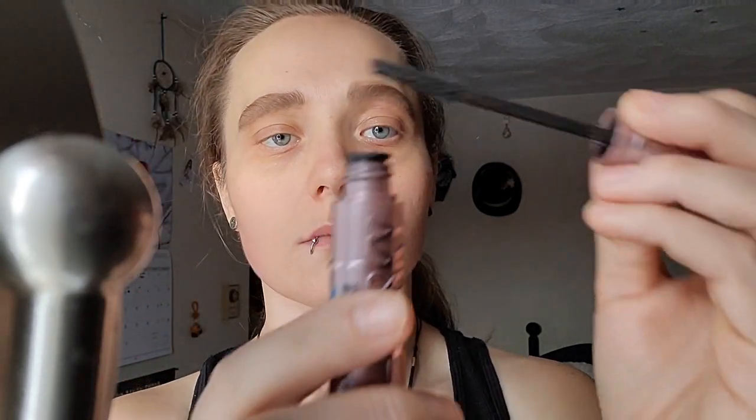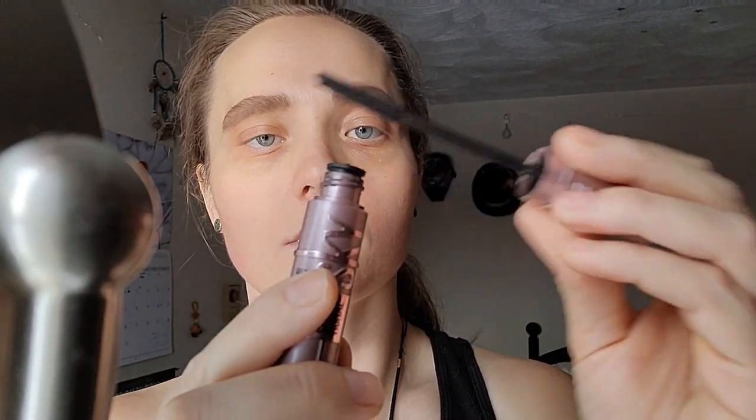Then I brush up all the hairs on my face, and you'll find there's quite a bit to work with. If you don't have much, that's okay too — there are lots of other ways you can add hairs if you want. I use this sky high mascara; there are a lot of different brands of course. If it's overwhelming in the makeup aisle, just ask somebody, ask an associate for help, because that is truly what they're there for and they're always super nice. I always make sure I get the excess off as well.